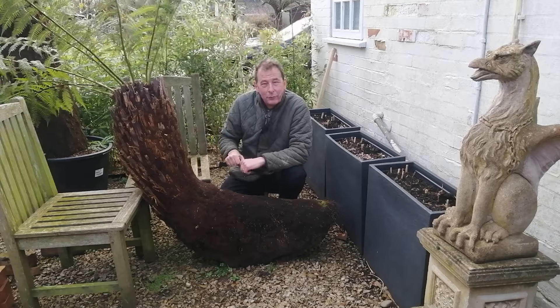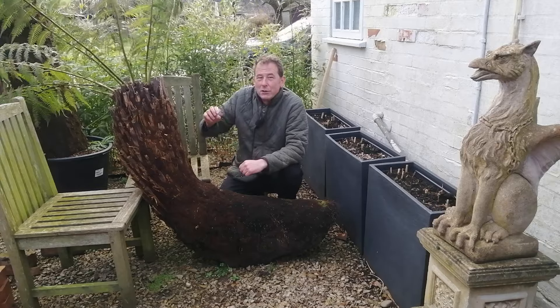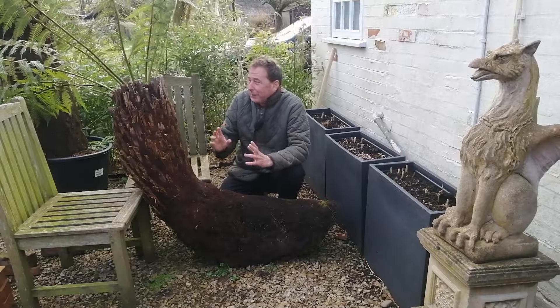You can feed the crown of a tree fern just by dropping a couple or three pelleted chicken manure tablets in the top there. You don't want to overfeed it.